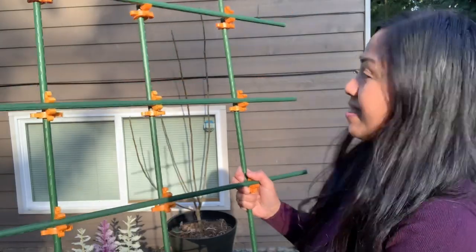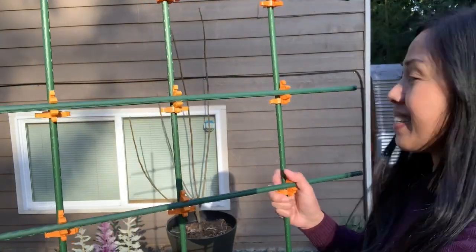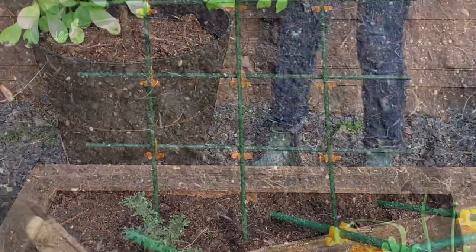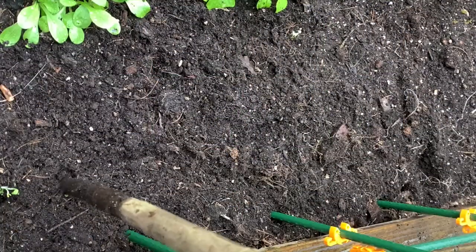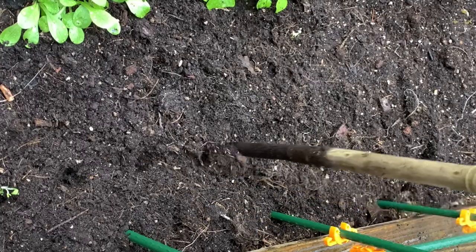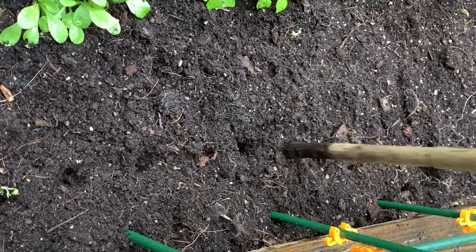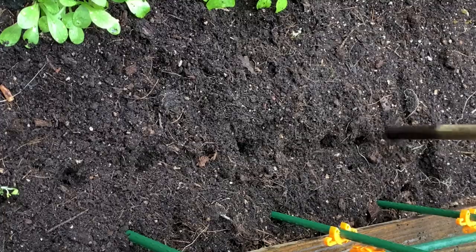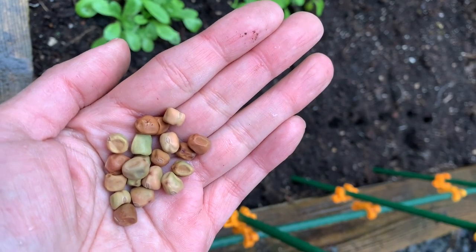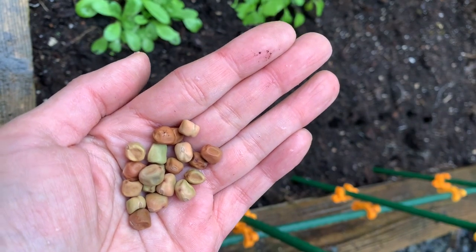Turned out great! Let's go ahead and place it in this raised bed. So we're going to plant our peas about two to three inches apart. Seed depth is usually twice the diameter or the width of the seed, so we'll be burying them half an inch to one inch at the most.